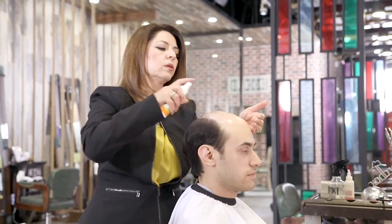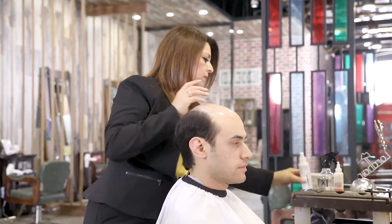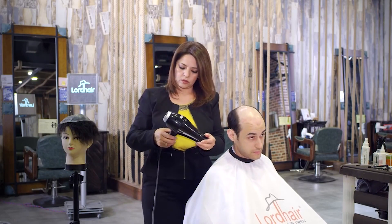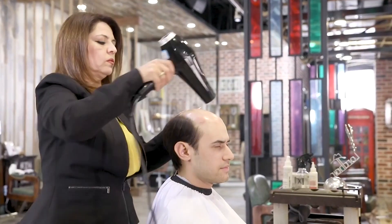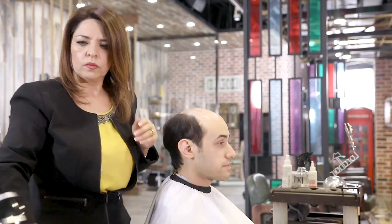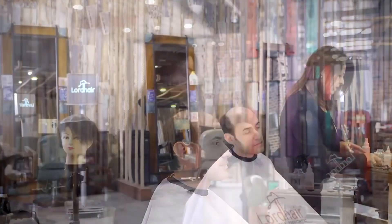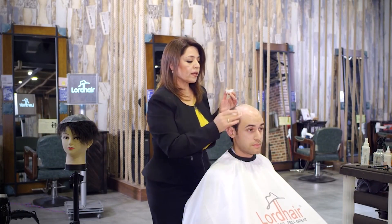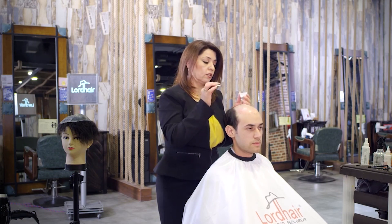We spray a little bit of alcohol to get rid of the oil. Now this glue is going to look white, but after a little bit of time it's going to turn clear.